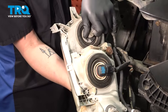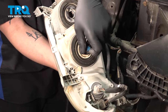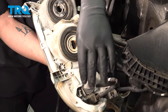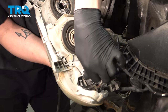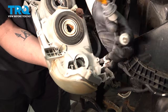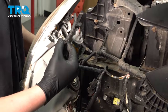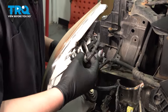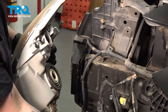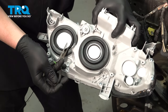Remove all of the bulbs from the headlight — it's a quarter twist to the right to unlock them. Remove the harness clip and remove the headlight. Remove all of the stickers.